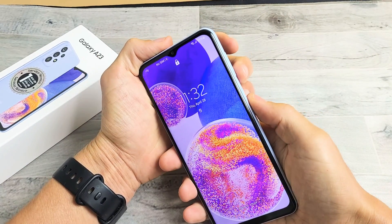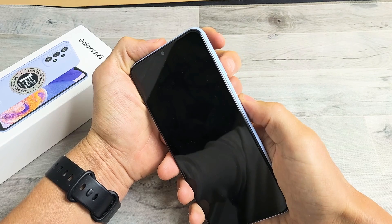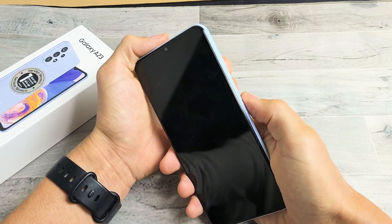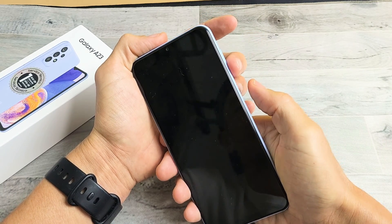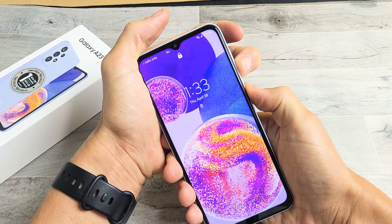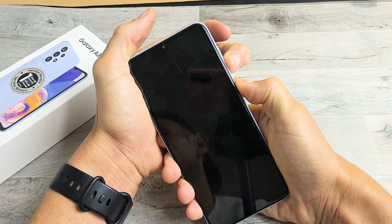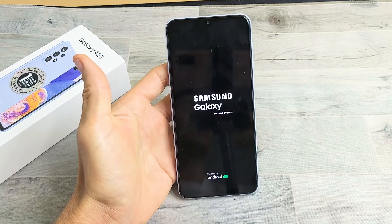Next, we're going to restart it using a two-key combination. Pretend my screen is black. The two-key combination is volume down and power — press both buttons at the same time and hold. Don't let go until we see the Samsung logo appear. Once the Samsung logo appears, let go of both buttons. Keep on holding — do not let go. Don't worry about what's happening to the screen. Just continue to hold until we see the Samsung logo. Once it appears, let go and let it boot back up. Hopefully you are now out of the black screen.